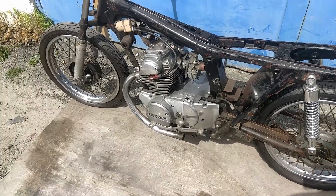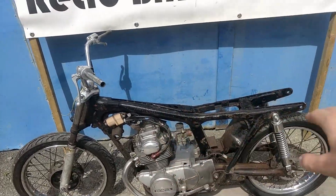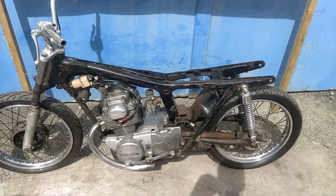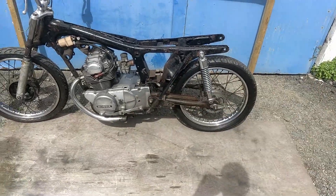But apart from that, those parts are actually fairly readily available if you do want it. What you would need is a tank, seat, headlight, grips, odometer, side panels, and the mufflers and mudguards front and rear — and there you have a complete bike.